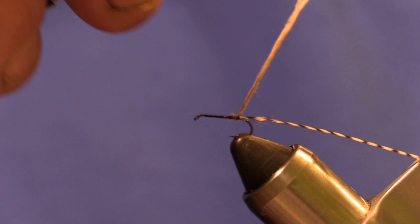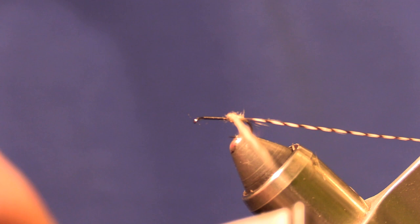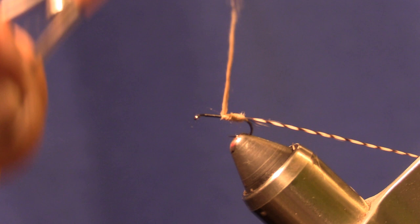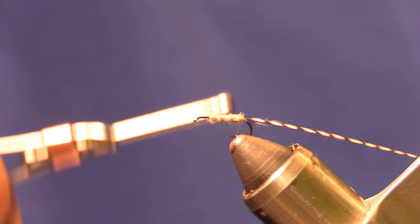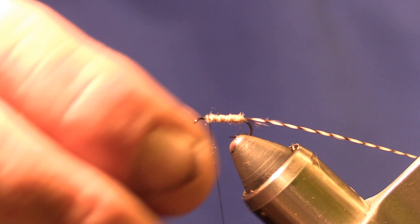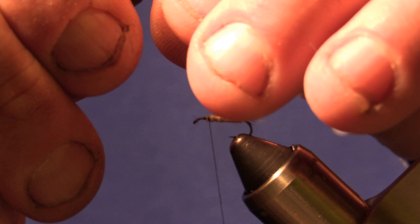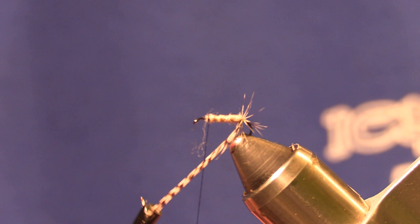We'll dub a thin noodle, wrap it back a little, and then begin wrapping up. Tighten it a little bit and leave a little space in the front. Now we'll take our hackle pliers and put a turn around the back, then we'll Palmer the hackle up through.